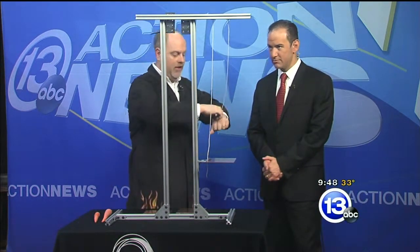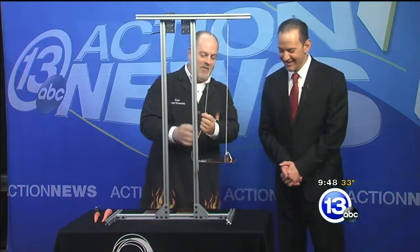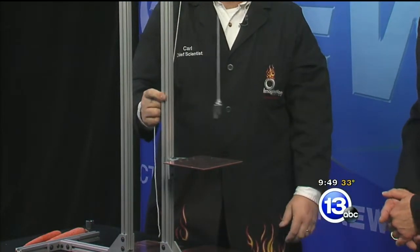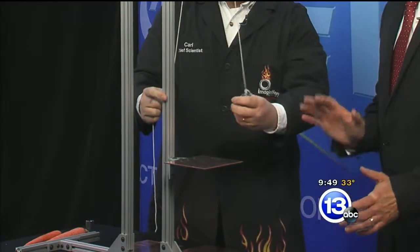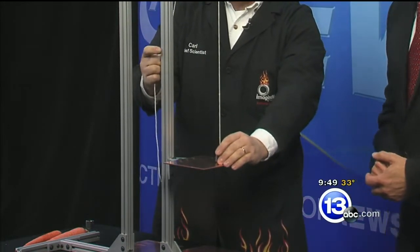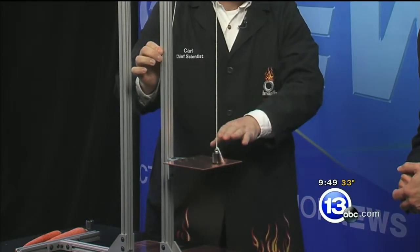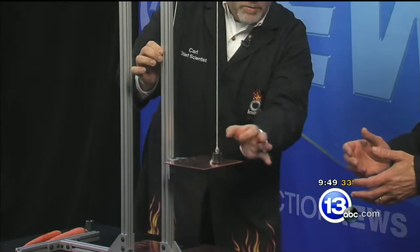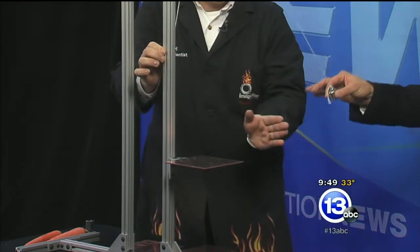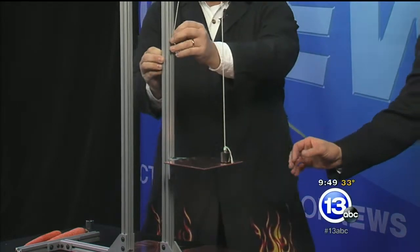I'm going to put this very strong magnet over here. What I have here is a little pendulum. Tony, I'm going to have you swing this thing back and forth, really close to the copper plate, because a really interesting physics effect happens when a strong magnet moves close to a conductor. Remember, this is not magnetic. Go ahead and pull that back — maybe right there — let it go.